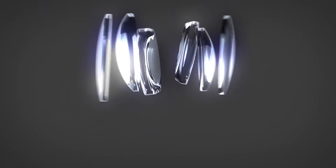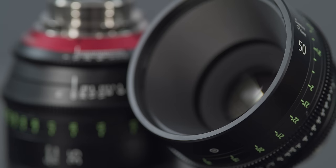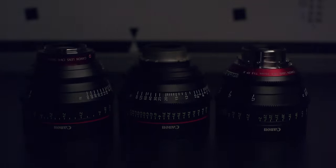Hey guys, today we're going to take a look at the new Sumire primes from Canon. The Sumire are a new line of prime lenses from Canon — a rather unique departure from the clean, crisp optics that Canon has spent the last couple of decades pursuing. These may look like the C and E primes, but there are a few key differences that we'll go over, as well as a few simple comparison tests.